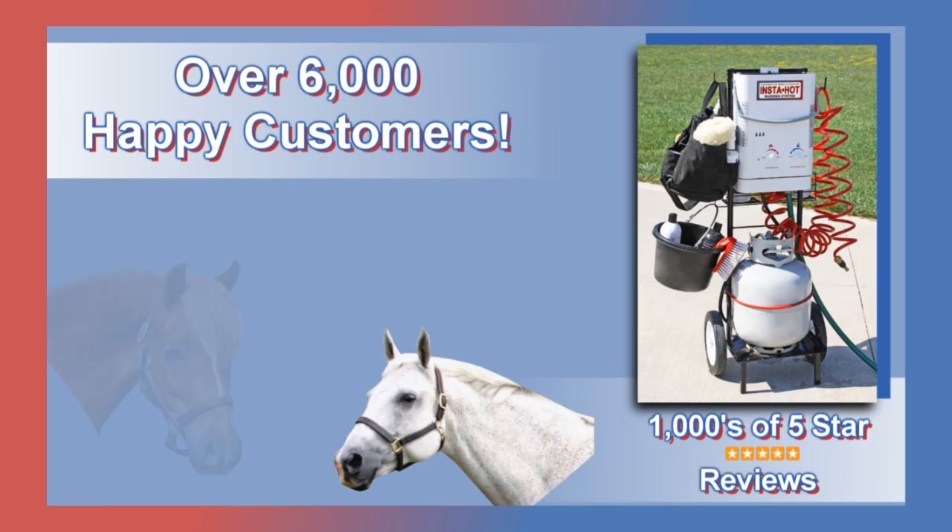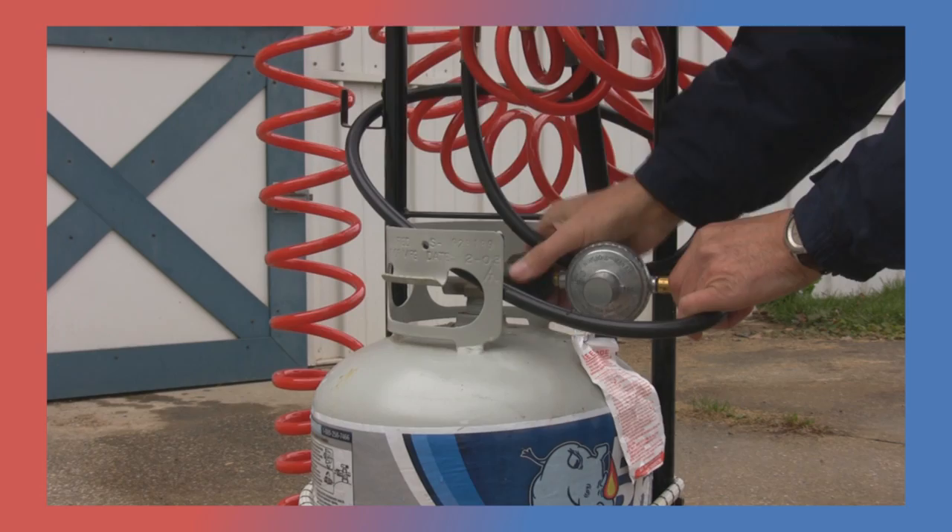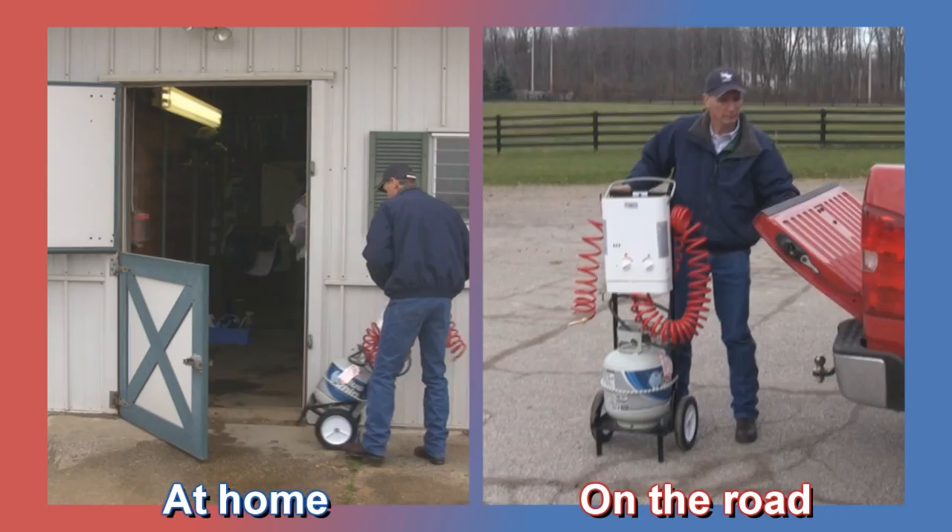The InstaHot Portable Washing System has already provided over 6,000 happy customers with instant hot water baths for horses and other animals. Turn your cold water into a warm shower in seconds with this portable system heated by a simple propane tank. InstaHot is great for indoor and outdoor use at home or on the road.